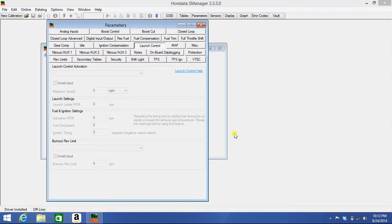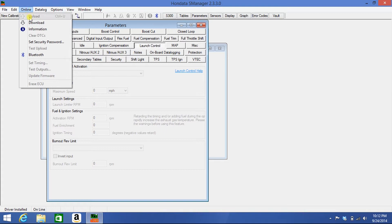I'll be showing you how to download your calibration from your ECU to your laptop. We're gonna plug up your s300 via USB with the second ignition on. With your s-manager software open, you're gonna click on online and